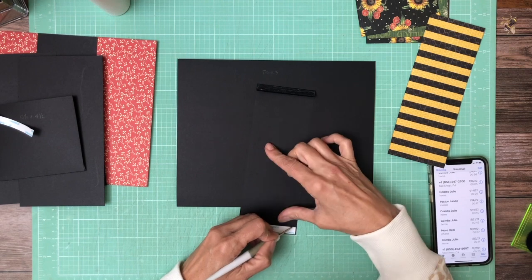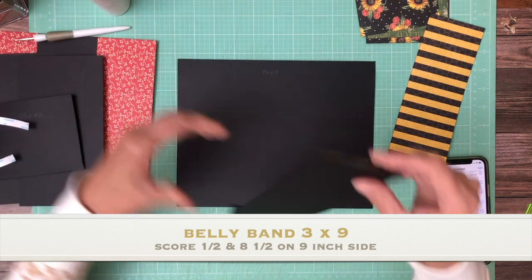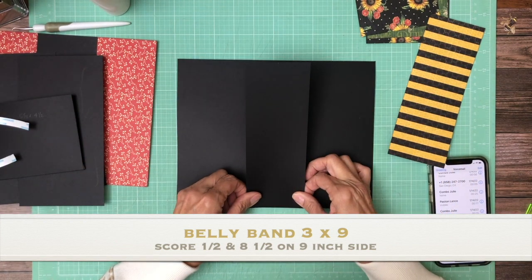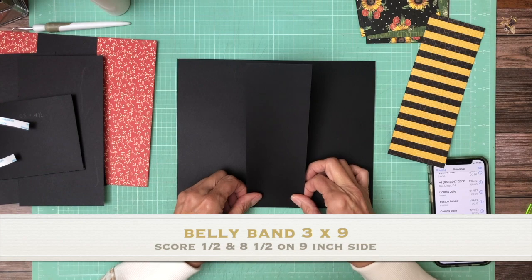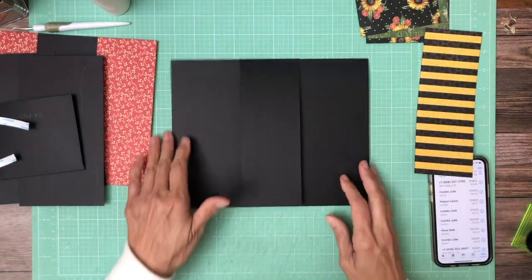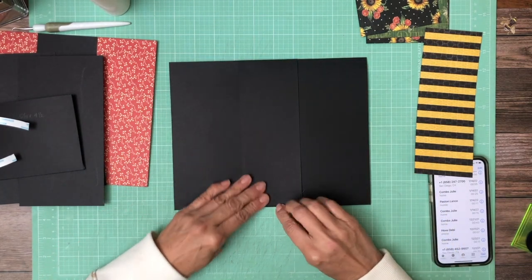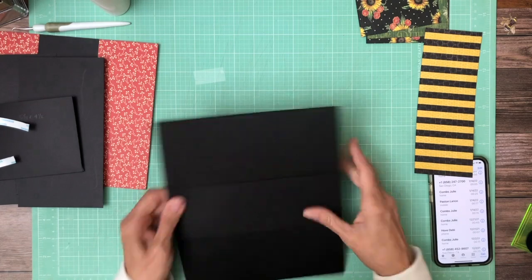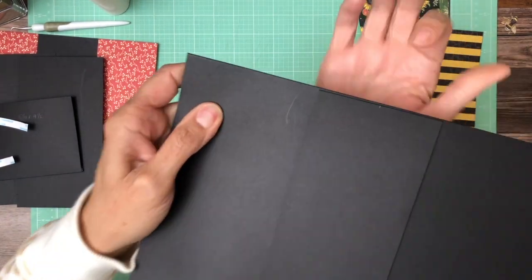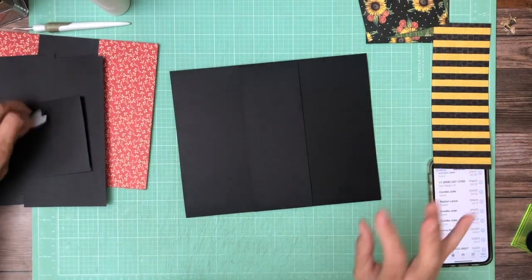This is three by nine. You're going to score a half inch on either end. It seems like it's a little bit short — I might have to redo that. It's kind of short here, so I'm likely going to fix that.